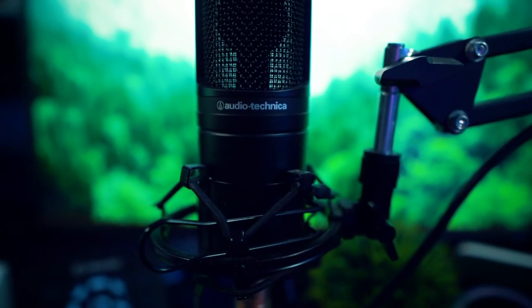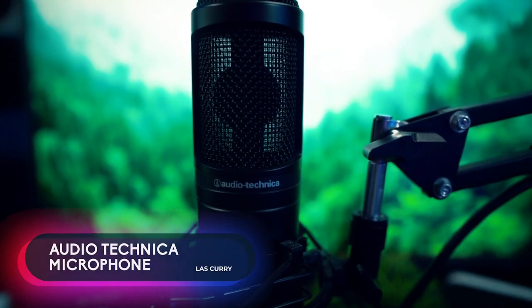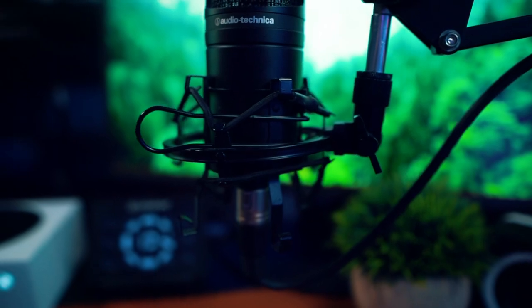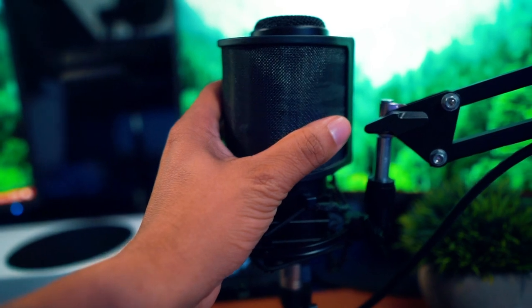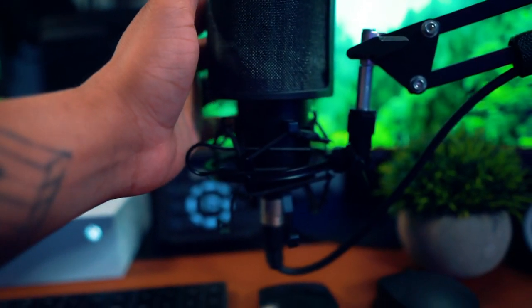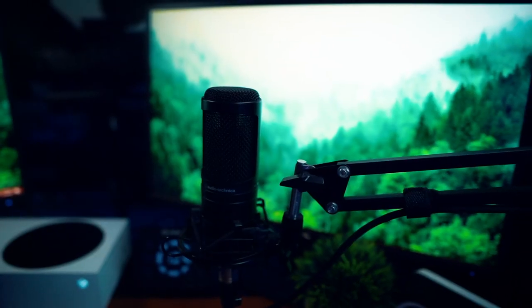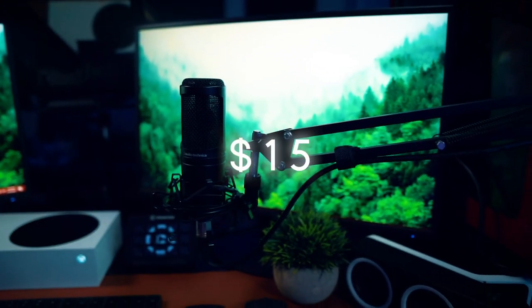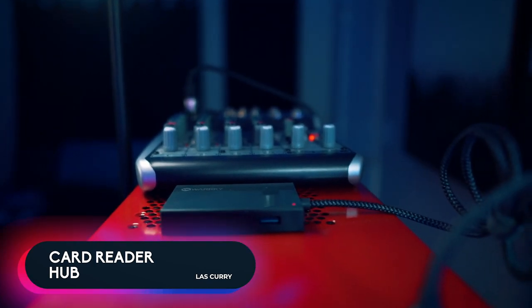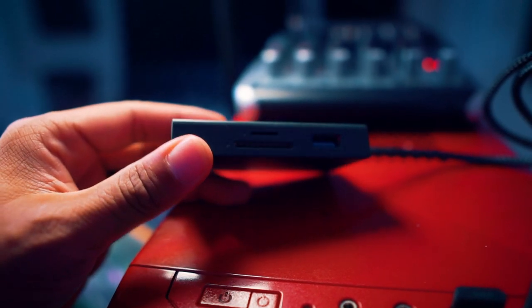The microphone I'm using is the Audio-Technica — a great budget microphone at around $99–$120. I also recommend the Rode PodMic as a streamer mic, also at $99. I'll link both in the description. I have a pop filter on it, a mic arm stand that was about $15, and a memory card reader for additional USB ports and to pull content from my camera's memory card.